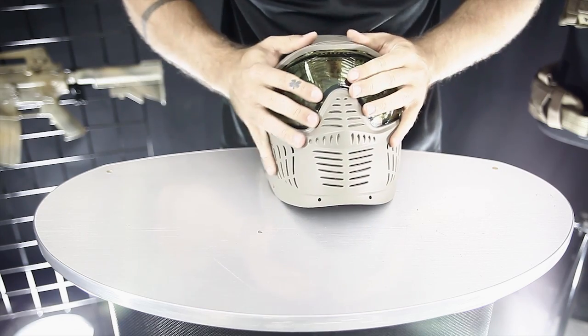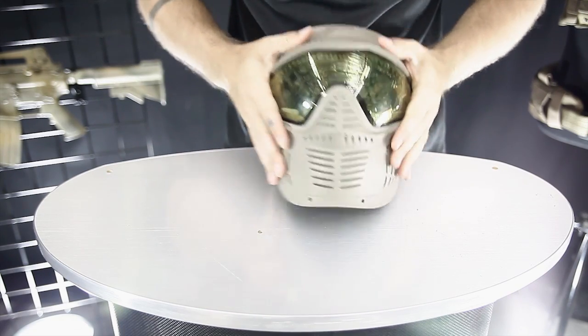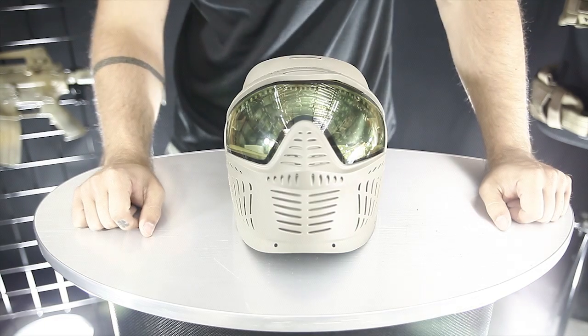Push in like that and then the top here. There you go. Too easy.